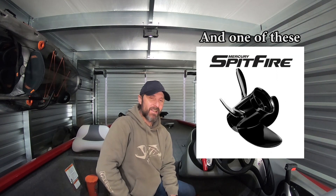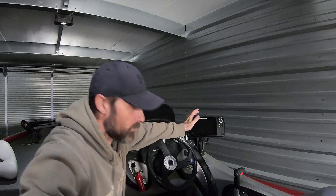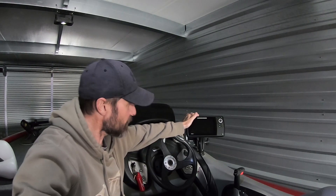Before everything went to hell in a hand basket, I decided I was going to make some big changes to the boat, but it seems I'm going to have to put that on the side right now and do some minor upgrades instead of the major upgrades that are probably going to cost me quite a bit of money. I actually wanted to buy some new units, but cost-wise, I figured I'm just going to do some poor man upgrades and just repurpose what I've got.